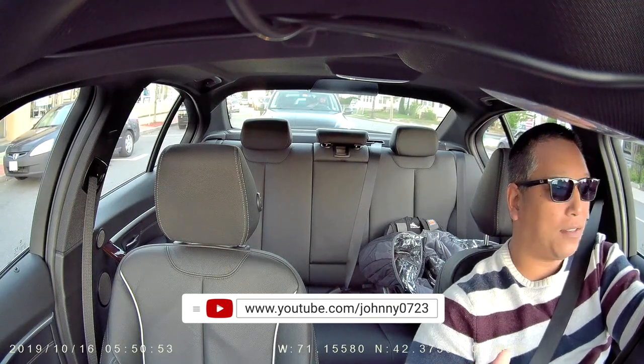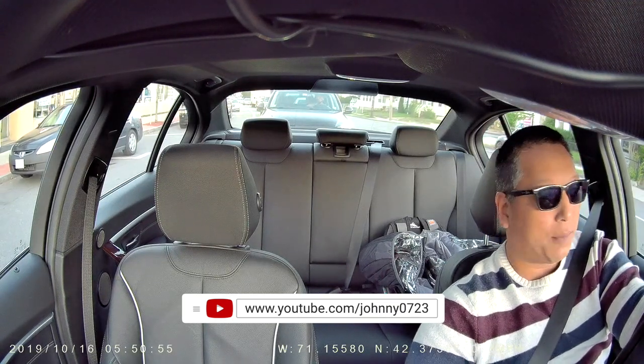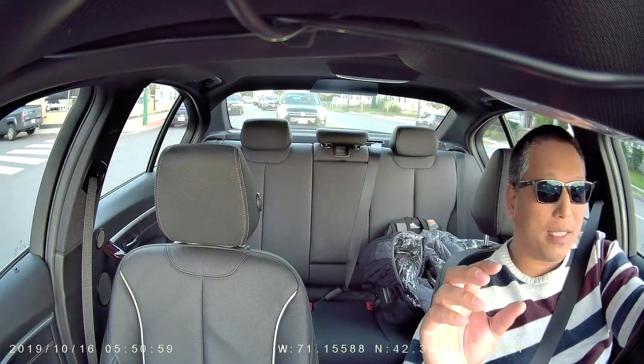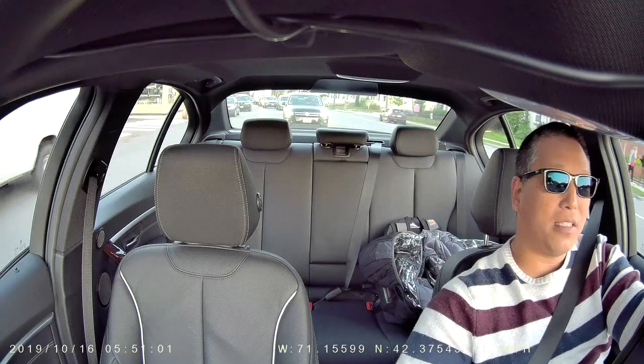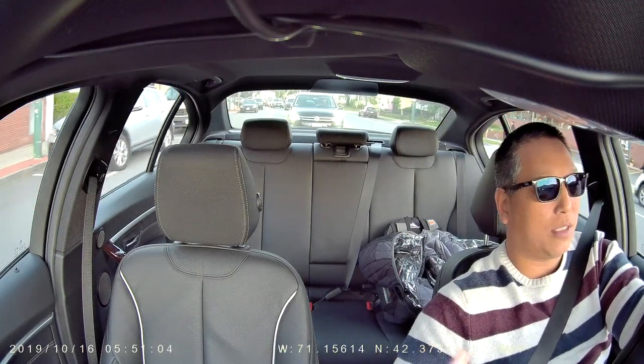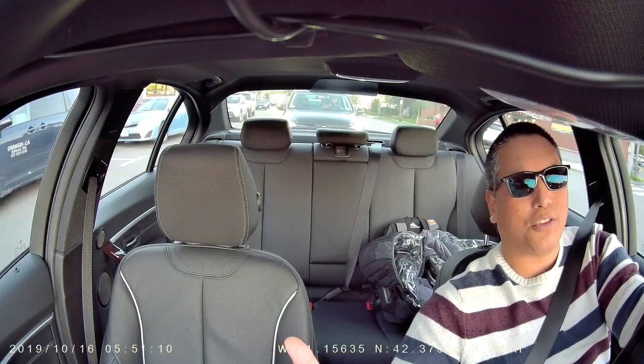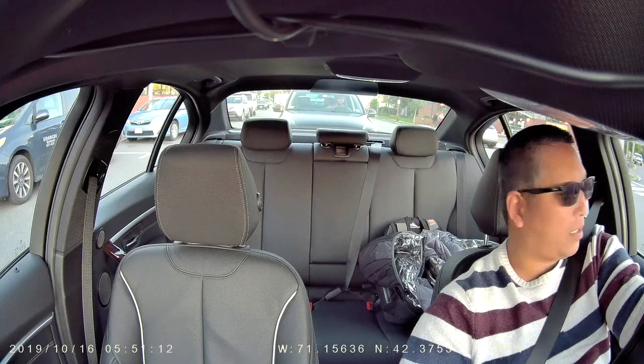Attaching this was super easy. I used that electrostatic film, put it on my windshield, and then stuck my dash cam onto that. So if I ever need to remove this, I just take that electrostatic film off and put it into a new car — so it is reusable. It comes with two sheets and you don't even need the full sheet. Something different versus a suction cup, which could fall over time. So far I haven't had any problems with this.